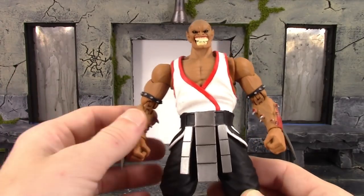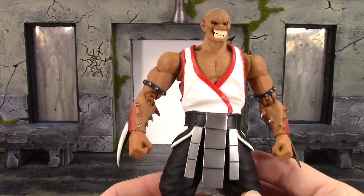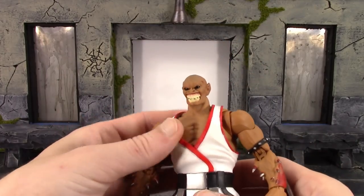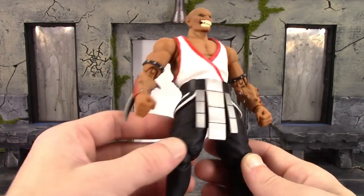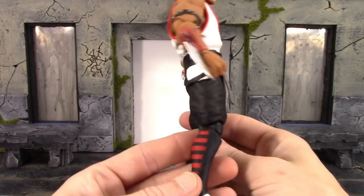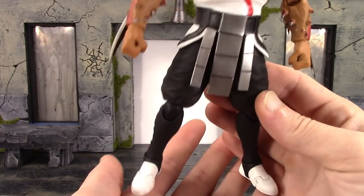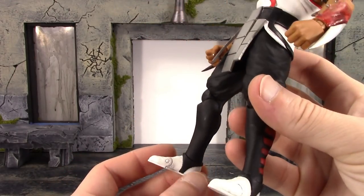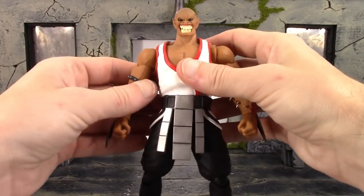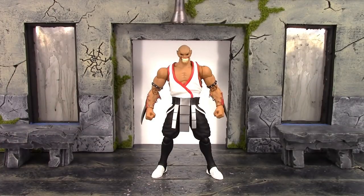We get a loincloth piece and I like the silver paint they chose for it - it's a soft rubbery type plastic so it'll stay out of the way of the articulation, same with these suspender-type pieces. For the legs there are nice sculpted wrinkles throughout the pants, getting a bit tighter down toward the knees. The red pieces are sculpted on and the paint on them is pretty clean. For the feet we get white shoes with sculpted wrinkles where the black meets the white, very clean paint. Overall, Storm Collectibles did another fantastic job with this Mortal Kombat figure.